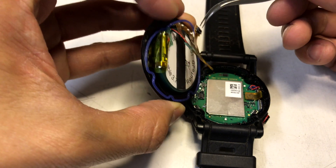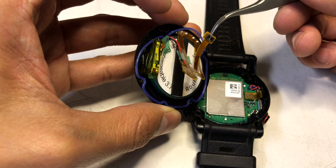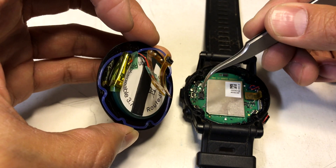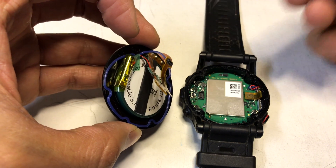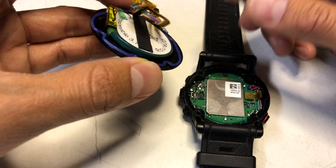When you do remove it, you have to pull off this battery connector here, and that attaches right below here. It's a pretty easy pull, just got to be careful, and then pry it off.